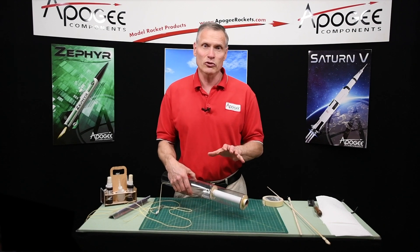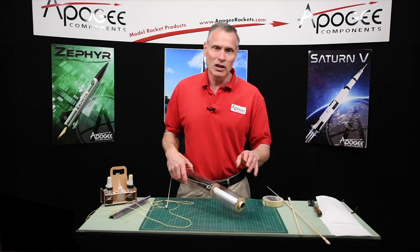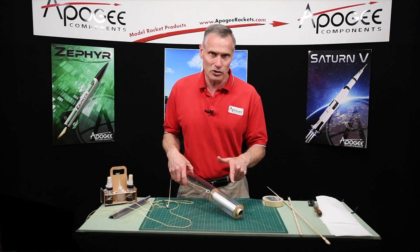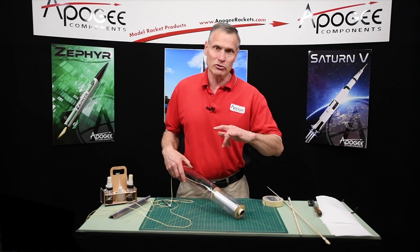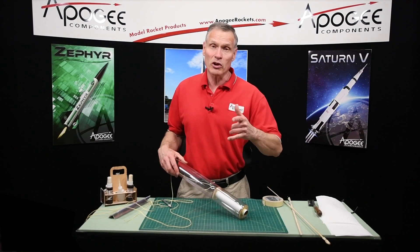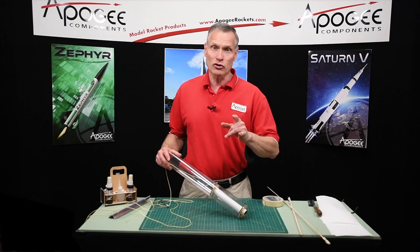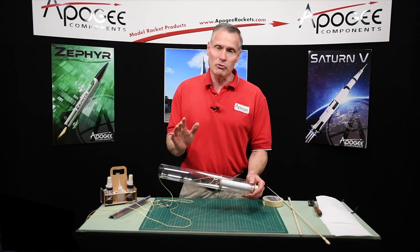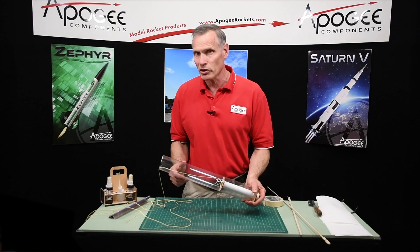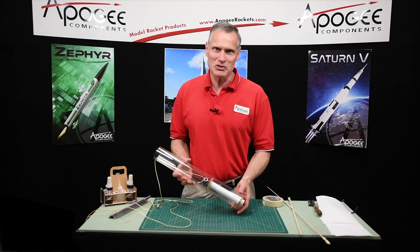I hope that was useful. My name is Tim Van Milligan — you're watching the Apogee Rocketry Workshop. I hope you subscribe to these videos. You can do that at the Apogee website. When you subscribe to our videos not only do you get the videos but we also produce a newsletter that comes out every other week, so you get two things for the price of one. Sign up, and your information is safe with us — we never share it with anybody. We do respect your privacy. Thank you for watching.